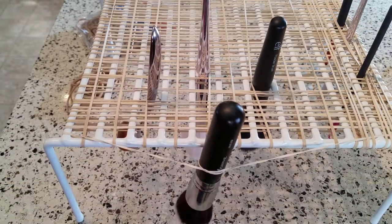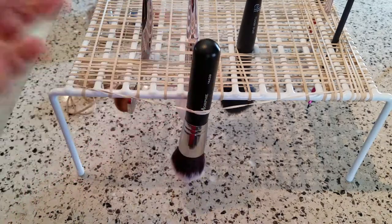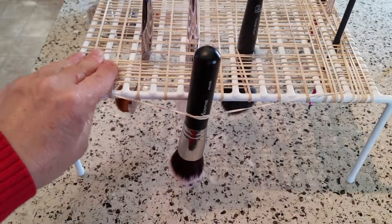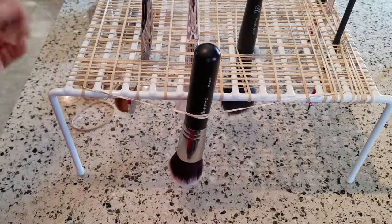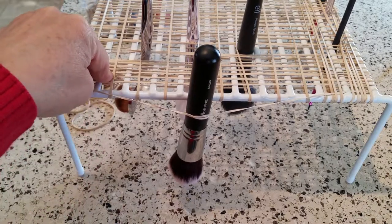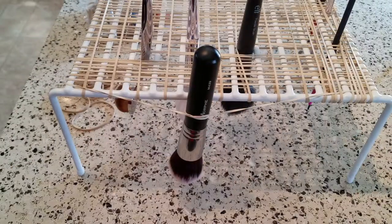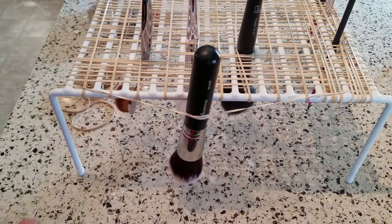That's my fun DIY project for today — I hope it's helpful and I hope you give it a try. If you're looking for a rack and don't want to spend fifteen to twenty-five dollars on Amazon for a chunk of plastic that might crack or fall apart, this one is sturdy and works really well. If you snap a rubber band, you just replace it for less than two cents. It's a fun, easy, quick project and very useful. If you like my videos, please give me a thumbs up and subscribe so you don't miss any new uploads — have a great day, bye!